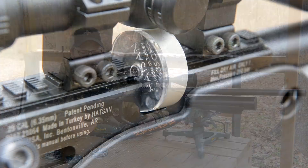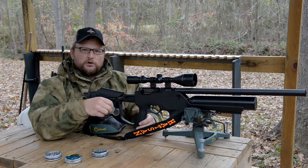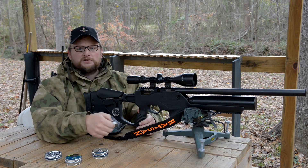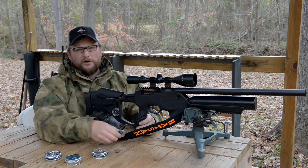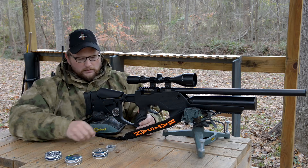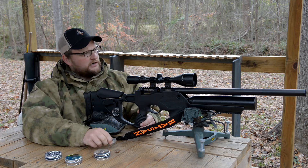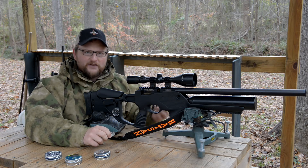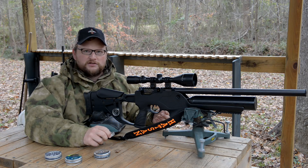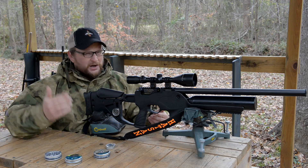It does use a rotary-style, self-indexing type of magazine. This one is a 10-shot magazine. Your .22s get 12 shots in them and your .17s get 14 shots in them. So you do lose a little bit of capacity going up to the .25 caliber. We're going to run these H&N Sport Field Target Trophy pellets — they're 19 grains. We've already done a good bit of 50-yard work and we're just grabbing pellets out of the tin and going for it.